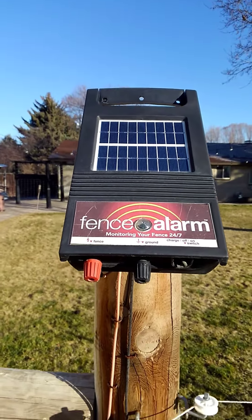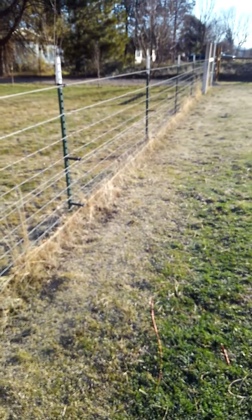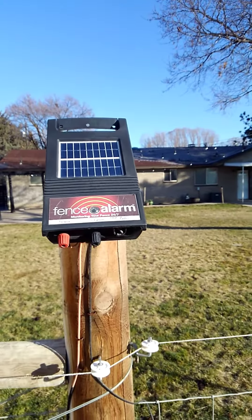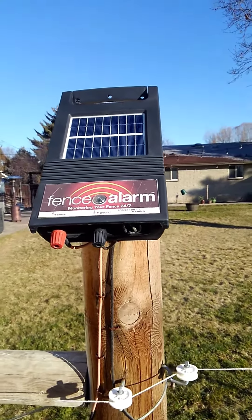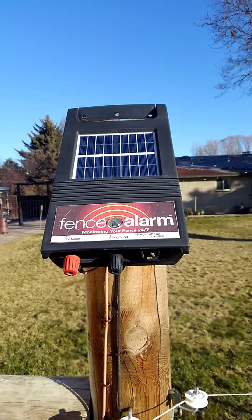I've got it set up at the very end of my fence. The fence goes all the way around the pasture here to my right, and this right here would be the very end of it where it ends back at the barn. I'll show you here on my flip phone how this works if you want to do an update text message.